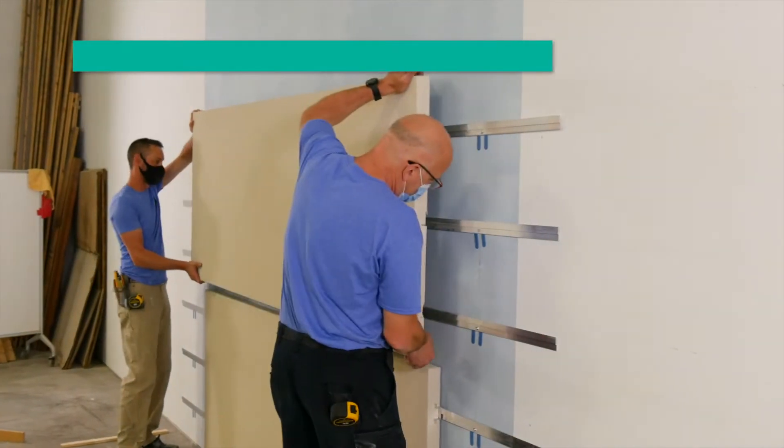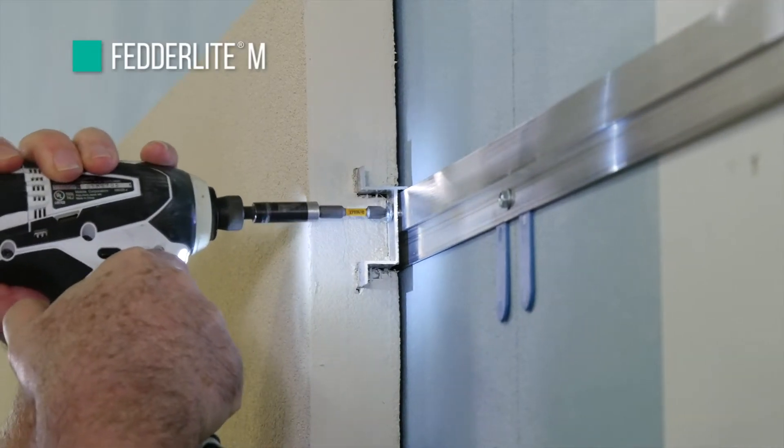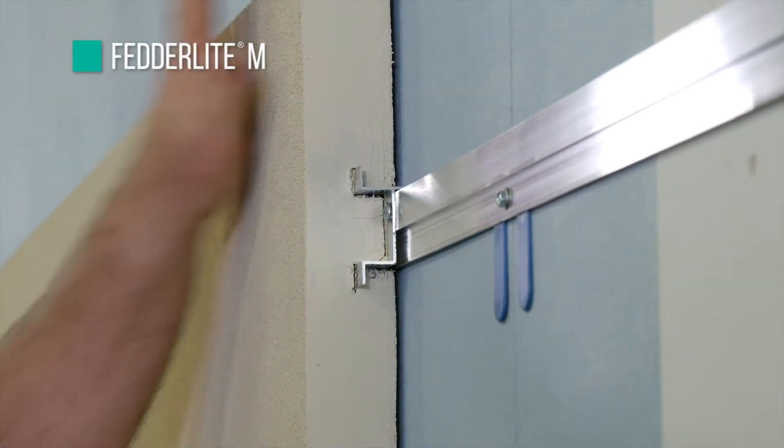Hi, I'm Rick Bunting with Drive-It Systems. I'm the manager for Prefabricated Solutions. We're here today to introduce to you our new FederLite M system. The FederLite M is a modified version of our traditional FederLite panel system that uses a strictly mechanically fastened method of attachment.